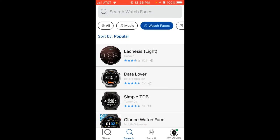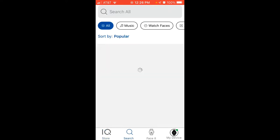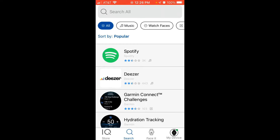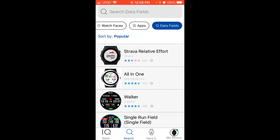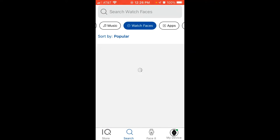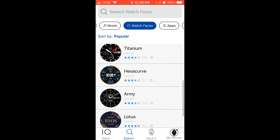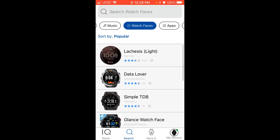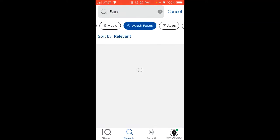We're going to go into the Connect IQ app store. At the bottom you've got a few different options — the general app store, and you can do a search and specify what you're looking for: applications, music apps, watch faces, apps, data fields, and so on. In this video we're looking for watch faces. When you go in, it will sort them by popularity. If you know a specific one or are looking for a certain feature, you can search for it.